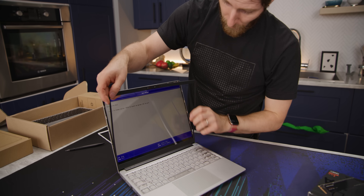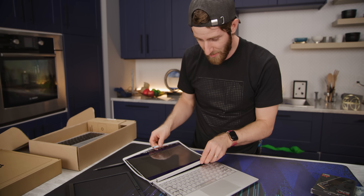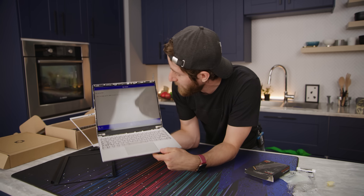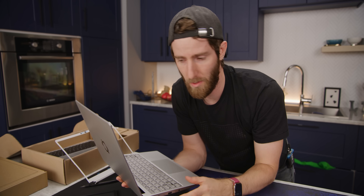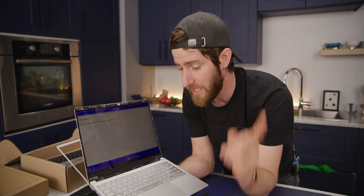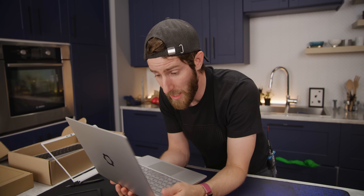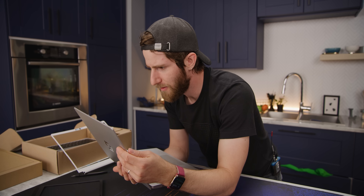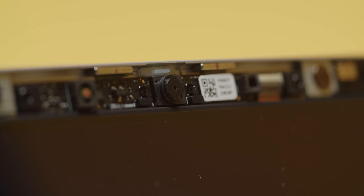Replacing the bezel with the white one is as simple as pulling off this magnetic cover and swapping it — just like that. This also gives us access to the screws that hold on the display panel. Unfortunately, at this time there's only one option: a 2256x1504 resolution 3:2 display without touch. Touch support is built into the motherboard, so there's no reason it couldn't be added in the future. It features 400-nit peak brightness and full coverage of the sRGB color space. This also gives you access to change out the camera and microphone module, which appears to be all one piece.